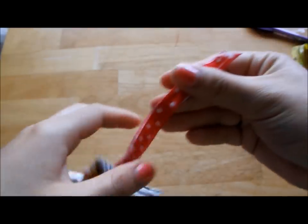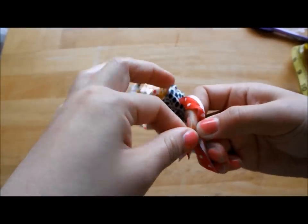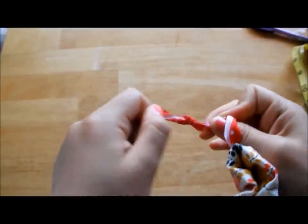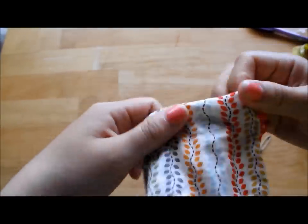The last step is to tie a knot at the end of the ribbon. And now you are done!